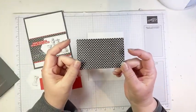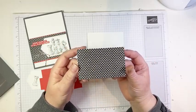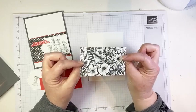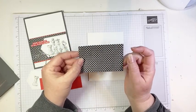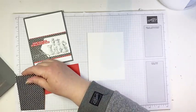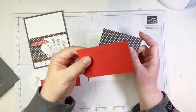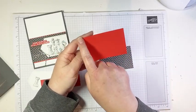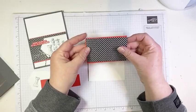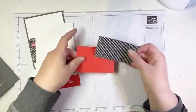Then we have a piece of True Love Designer Series paper — thankfully still in the January to June mini, so it's around for a few more months. It's got gorgeous florals on the back and fun black and white geometric patterns on the other side. This is cut to two and a half by four. Then we have some Poppy Parade cardstock cut to two and five-eighths by four, so we'll have just a narrow border above and below when layered.